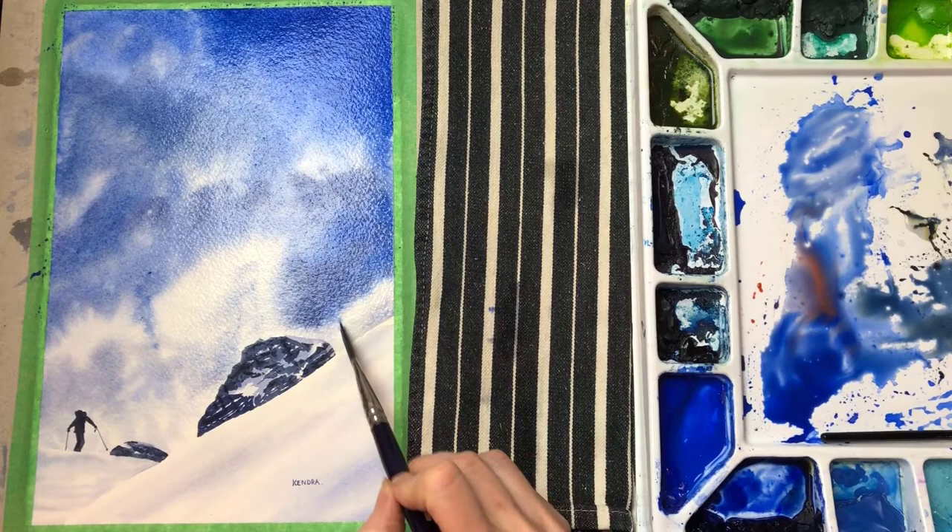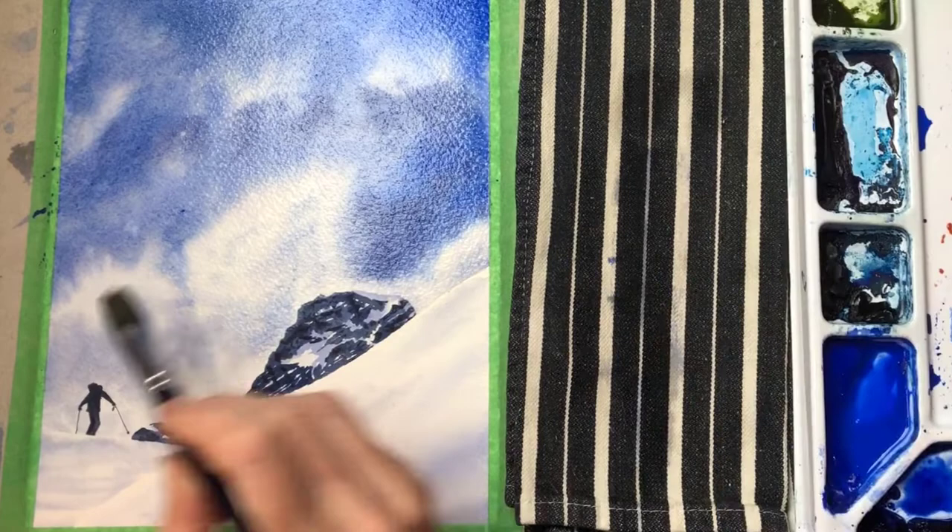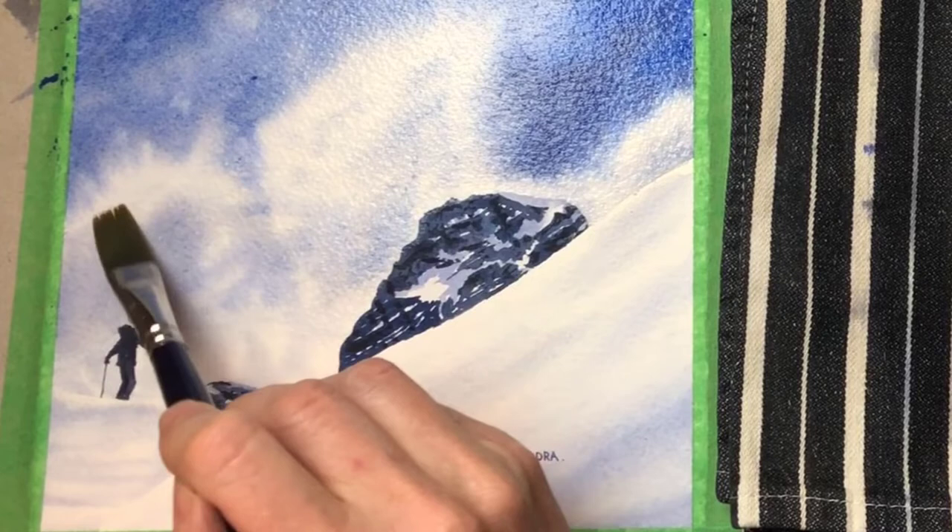If you need to feather something out, you need to dry your brush up incredibly well so that you don't push water into a damp area. So an area that's already started to dry and needs to be feathered requires a very dry brush.